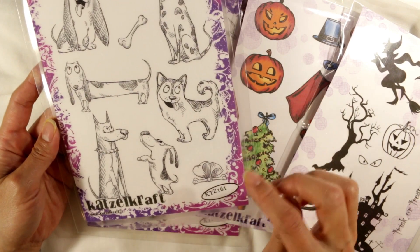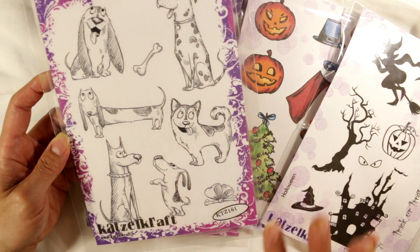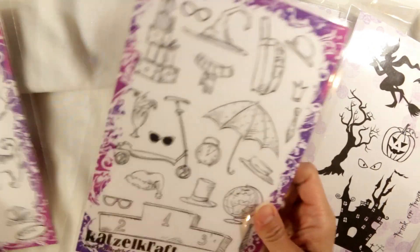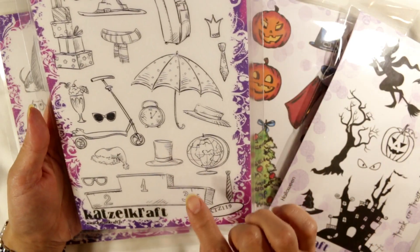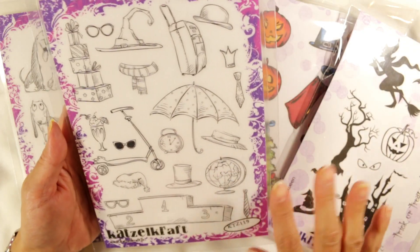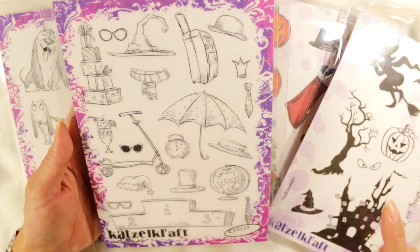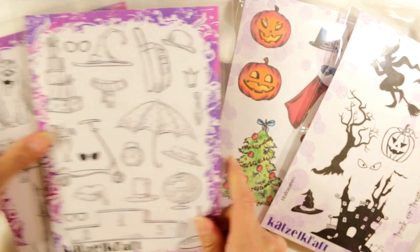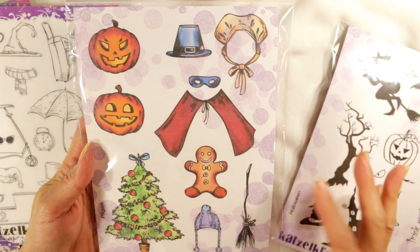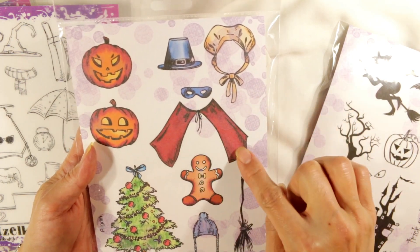I absolutely love this Quetzelcraft Dogs Stamp Set — it's one of my all-time favorites. The personalities of these little dogs come through so clearly; they're so cute and whimsical. Along with that dog stamp set came this really cute accessories stamp set, great for so many different occasions. For this card I used this little witch's hat from the accessories set. I also used this new set called Pilgrim — it's perfect for fall but also has some things for winter — and from that set I used the little cape as well as the broom.